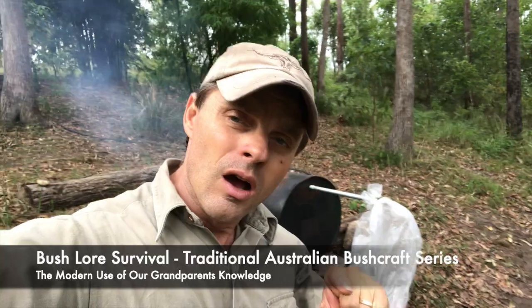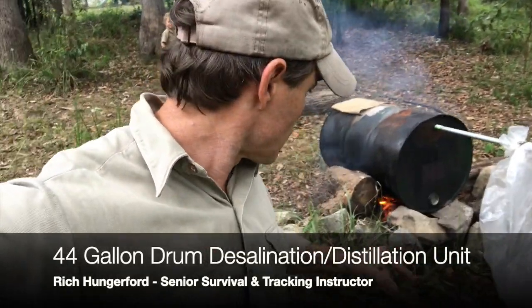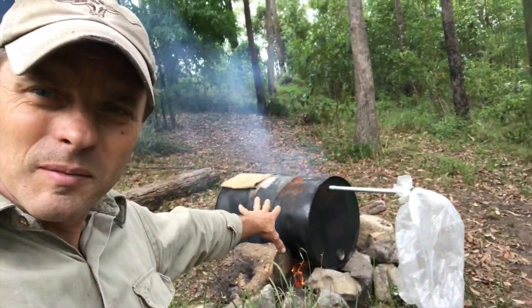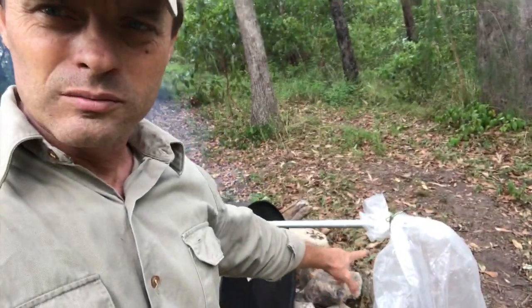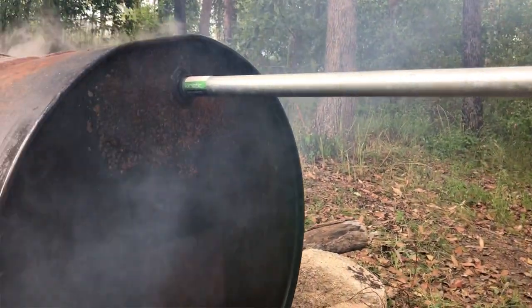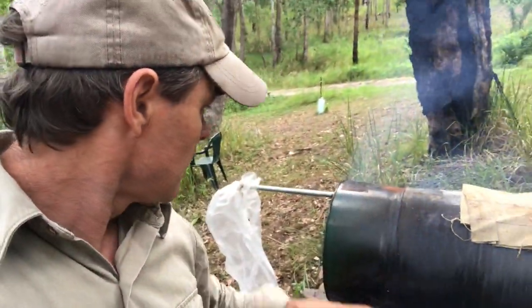Many years ago when I was a young survival instructor up in the Northern Territory on my survival instructors course, I was taught how to make a desalination system — basically a still that required using a closed circuit setup. Behind me you've got a large 44-gallon drum boiling vessel, a small piece of 32mm galvanized pipe, a capture bag at the end, and on the top is a hole cut into the drum to allow it to function as a boiling vessel.